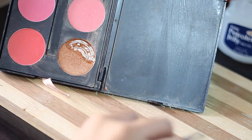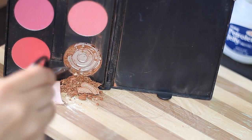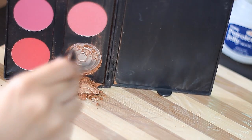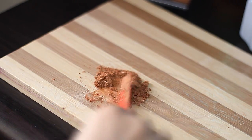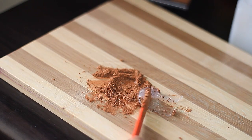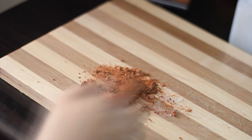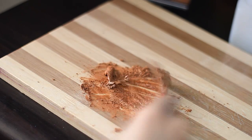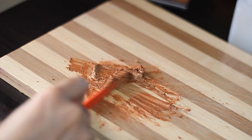Now for the eyeshadow cream base, I'll be using my broken eyeshadow as well. I'm gonna put in just little by little, and I added in more because, as I said, we're aiming here for an eyeshadow cream base consistency. And that's what it looks like right there.